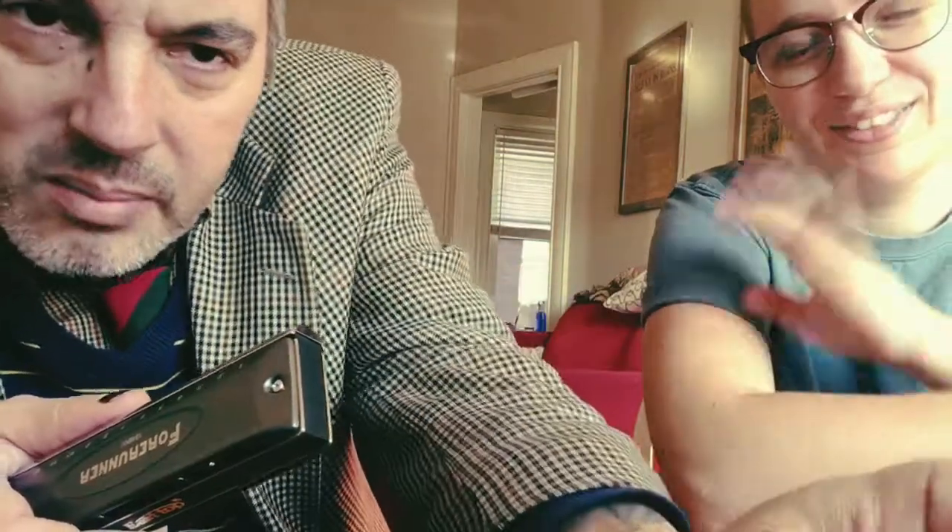Thanks for doing the video with me, Kelsey. Yeah, no problem. I guess we'll see you later on the Dirty Pat Walsh channel. This was exciting — I had no idea what was in the box. It's cool. Alright, be well everybody.